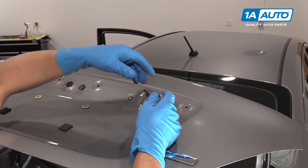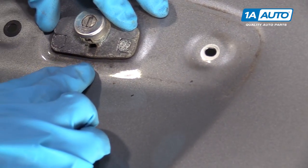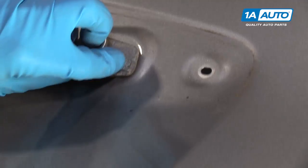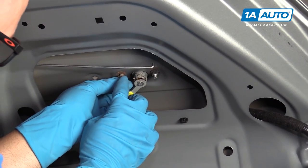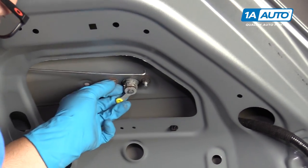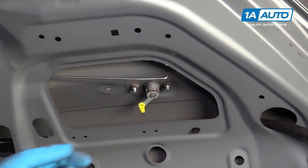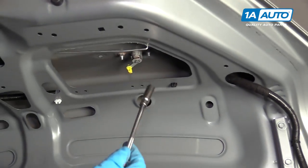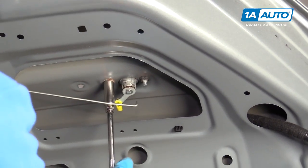Now I'm going to slide this lock cylinder back in. There are some markings about roughly where this lock cylinder was, so we want it in that same area when we tighten up the nuts. You can see the indication of where the nuts actually were — that's where you want to tighten it down. You can look at the front as well. So that looks good right there in that location. I'll take my 10 millimeter socket, extension, and ratchet and just snug these up.